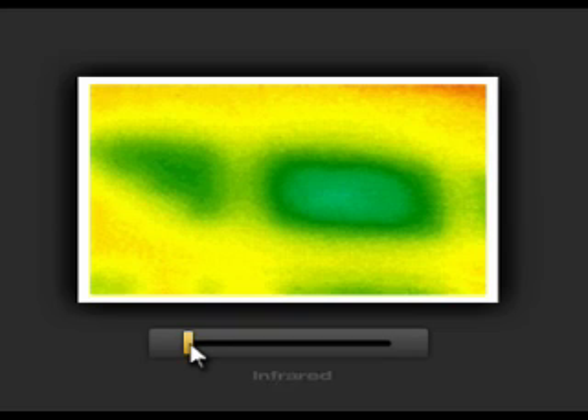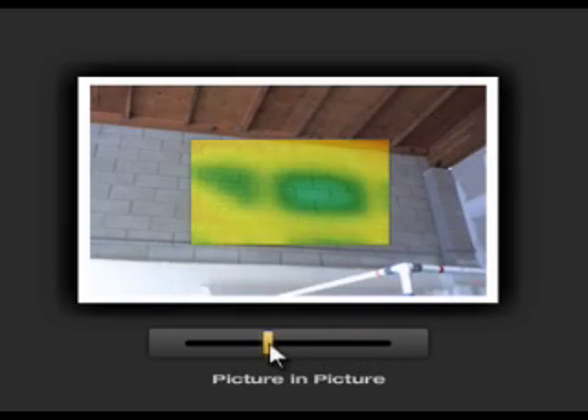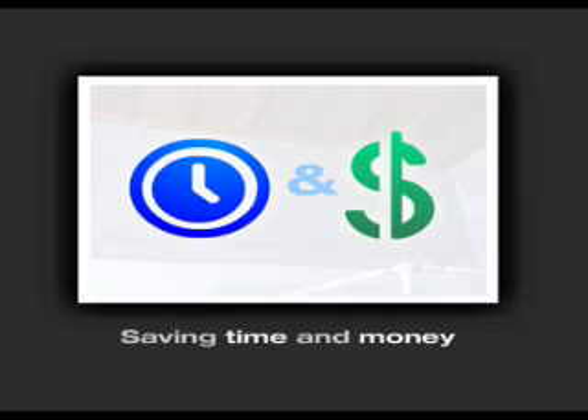In this example, the infrared image shows a temperature difference, indicating that there could be a problem. Fluke IR Fusion shows the problem in the infrared image, the location in the visual image, and the picture-in-picture mode allows you to see the precise location, providing you or your repair crew a frame of reference for additional investigation. IR Fusion allows limited destructive investigation, minimizing unnecessary teardown, saving time and money.